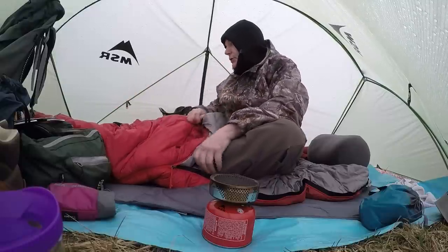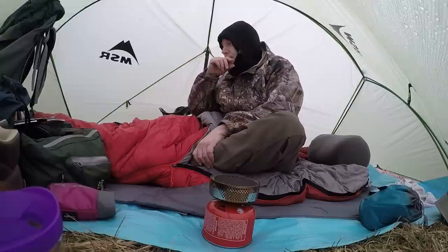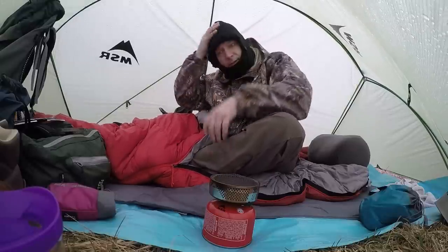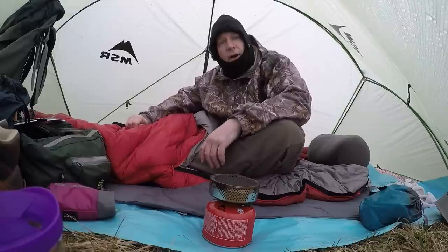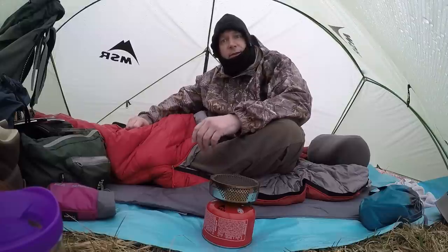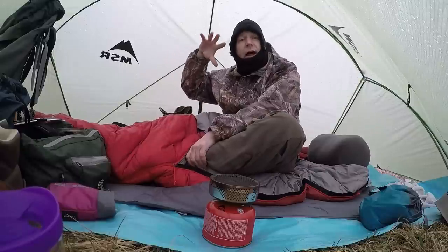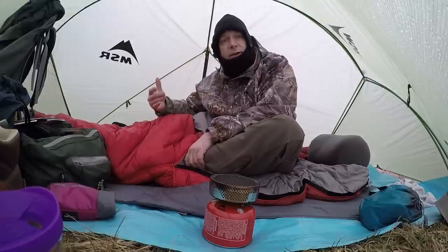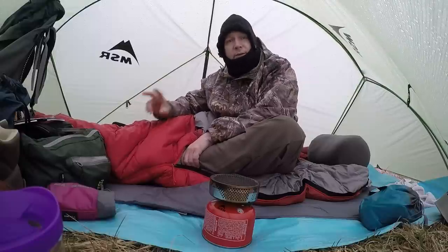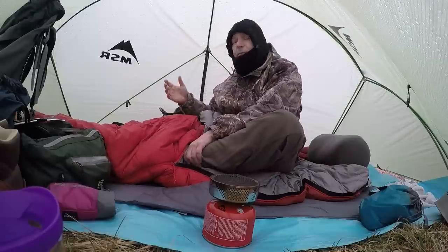This shelter is incredible. The tent itself — it's called the Hubba Hubba by Mountain Safety Research. You can leave the tent part home and just use the fly and the poles, and it's like a lightweight shelter. This thing is one of the roomiest two-person shelters I've ever been in. It is palatial.